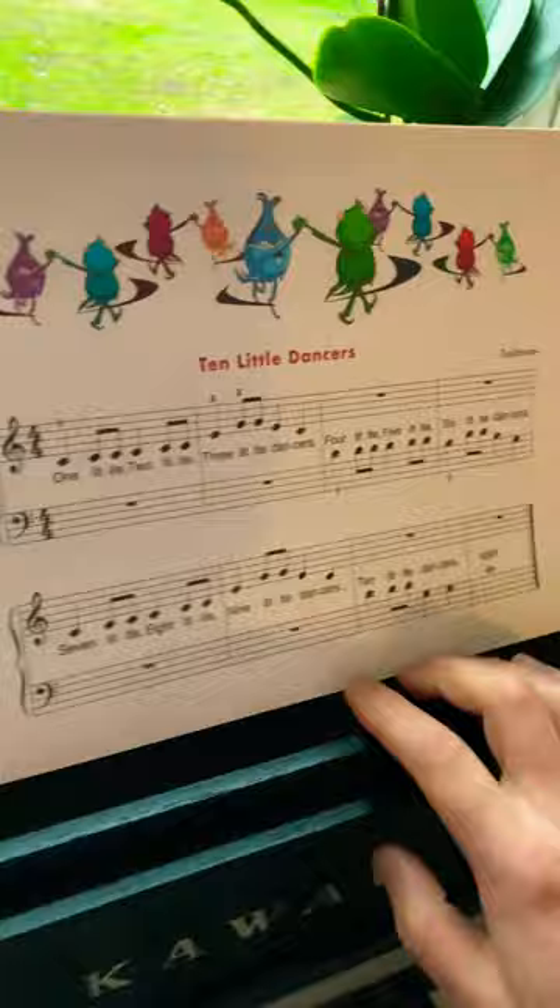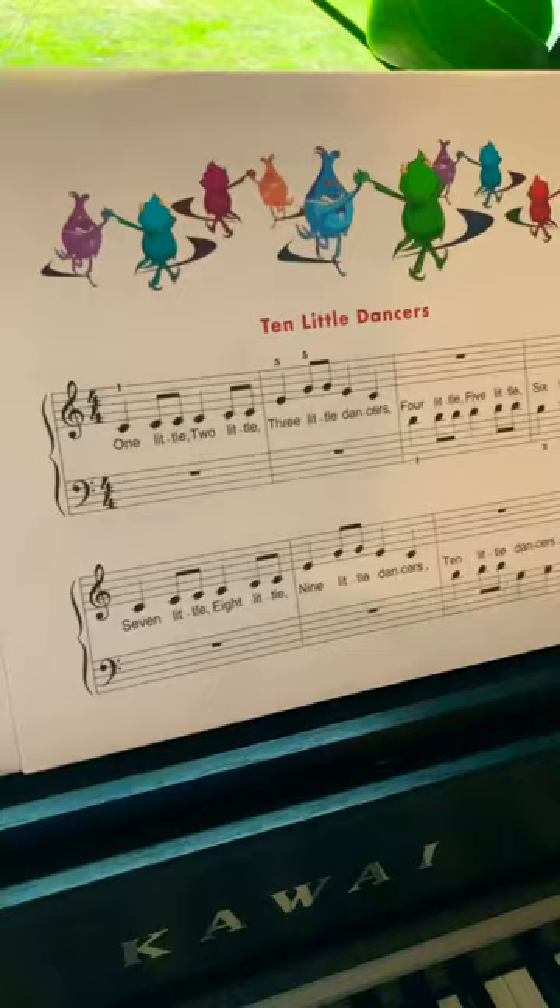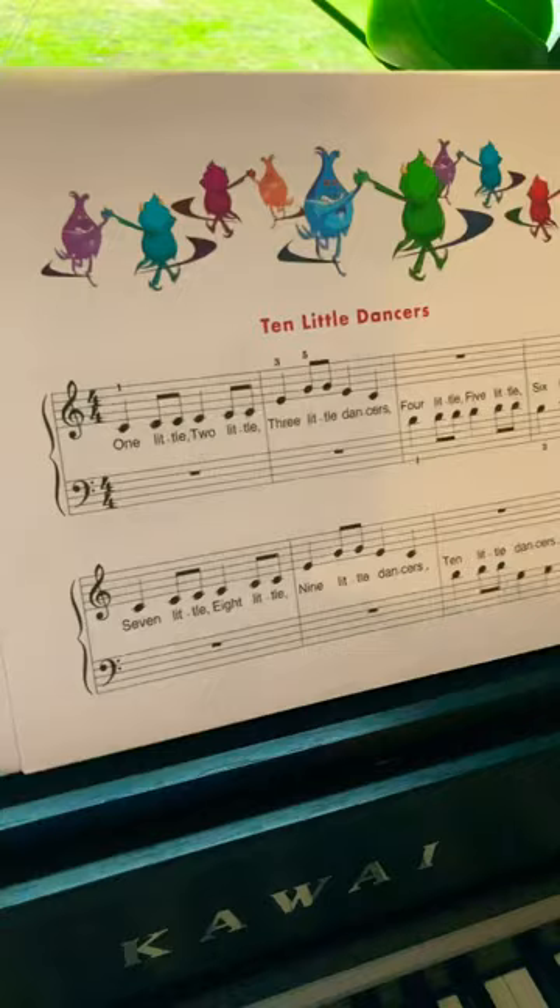Today I want to play for you 10 Little Dancers. We are on page 9 of John Thomson's Easiest Piano Course Part 2. For the very detailed tutorial, please refer to the link in the description. Now I am going to play it for you at moderate speed.